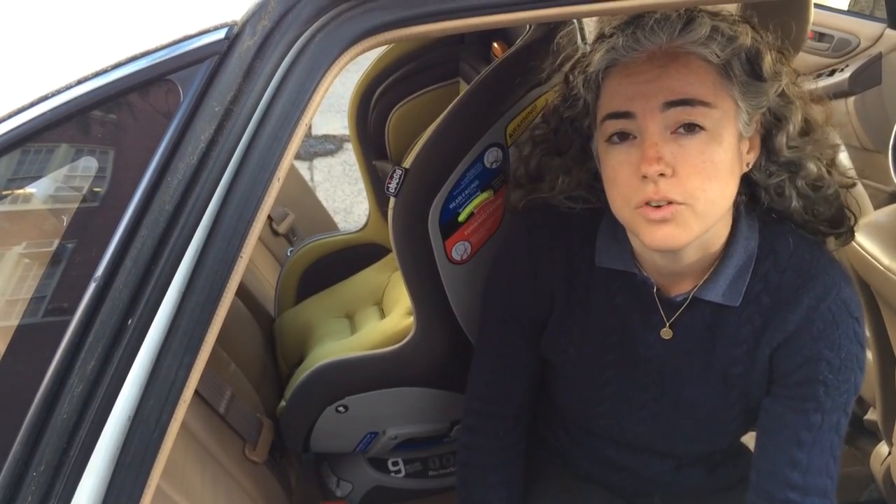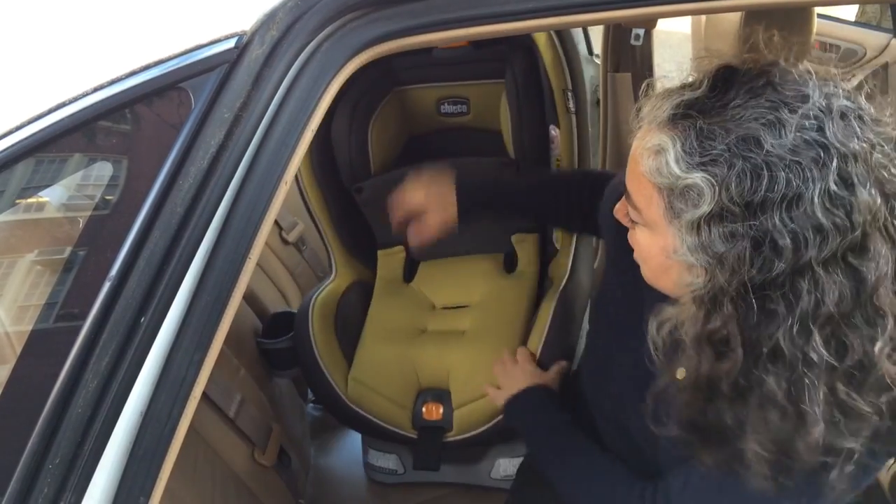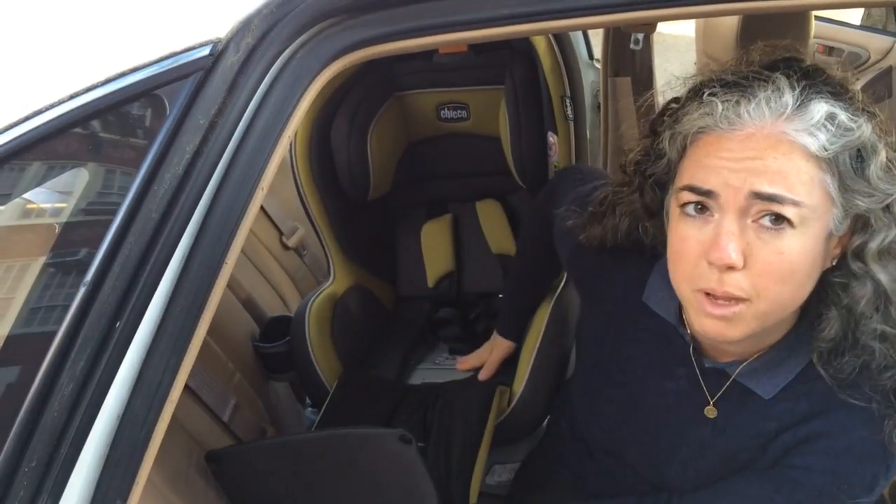This video is going to show how to install the Kiko Nexfit rear-facing using the seat belt. The first thing I've done is I've unsnapped the cover to better expose my belt path.